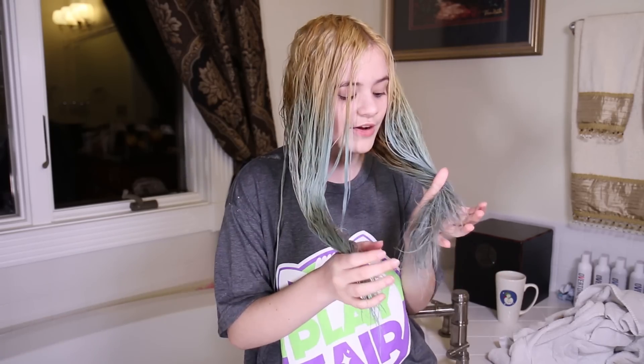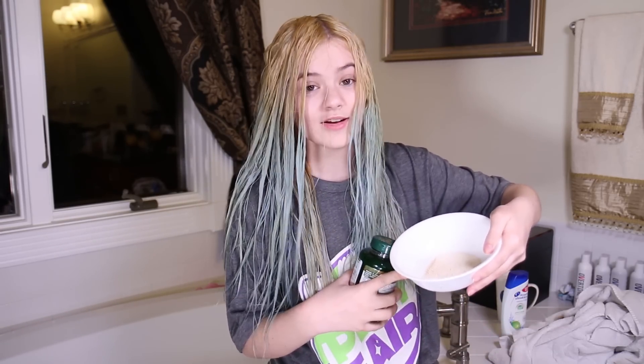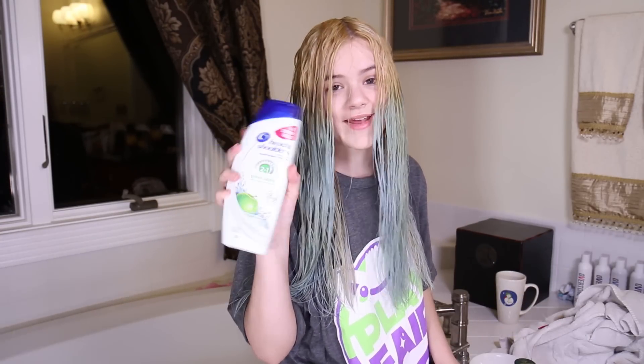This is the closest it'll probably ever get to being straight. So let's jump into it. What we need for this remedy — or hair tip, hair trick — is vitamin C pills, and we have crushed them up into this bowl. We also have Head & Shoulders dandruff shampoo, green apple scented.